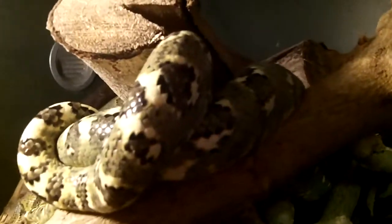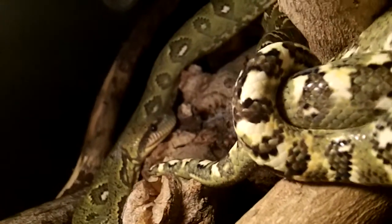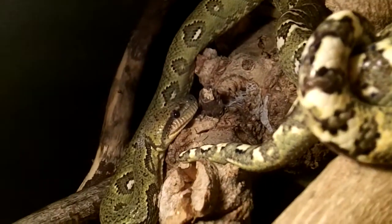This is my first time working with this species. I've found it to be really easy to work with — they like to eat, grow fast, and are very docile. So as you can imagine, I'm very excited about what I'm seeing right here.